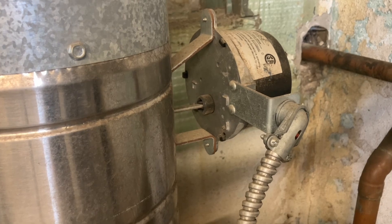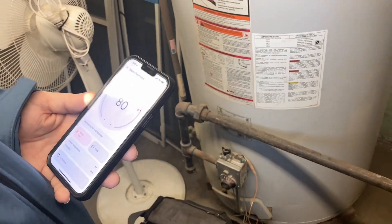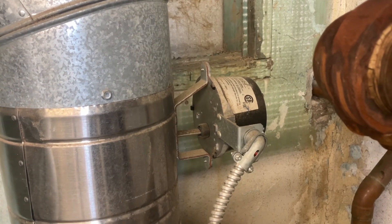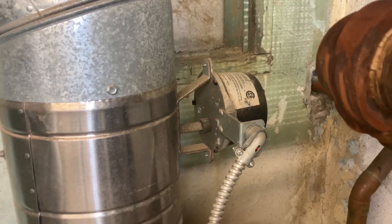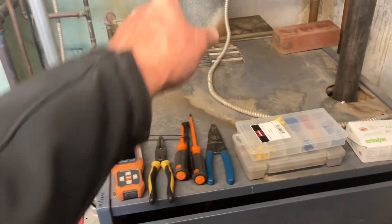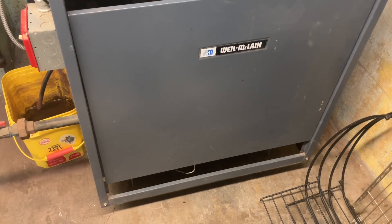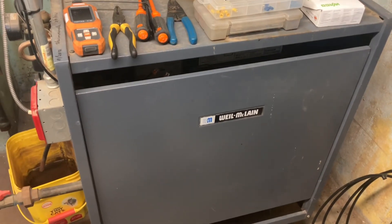Now let's fire this bad boy up one more time — raise the temperature again. The vent damper is going to call to open, and once it's open the end switch will be closed. As long as the pressure troll, the low water cut-off, the rollout switch, and the spill switch are all closed, we'll have ignition — and there we go, easy peasy.